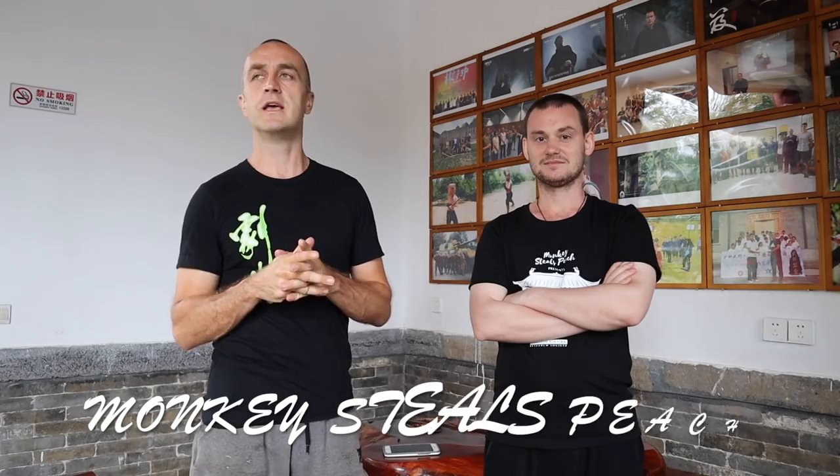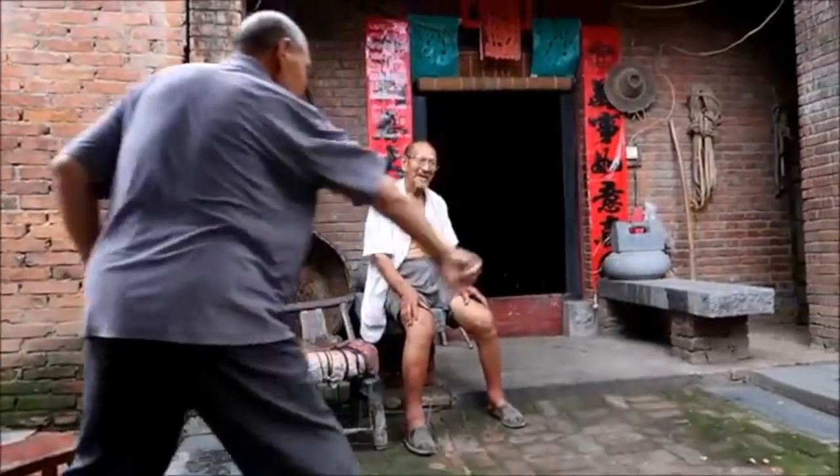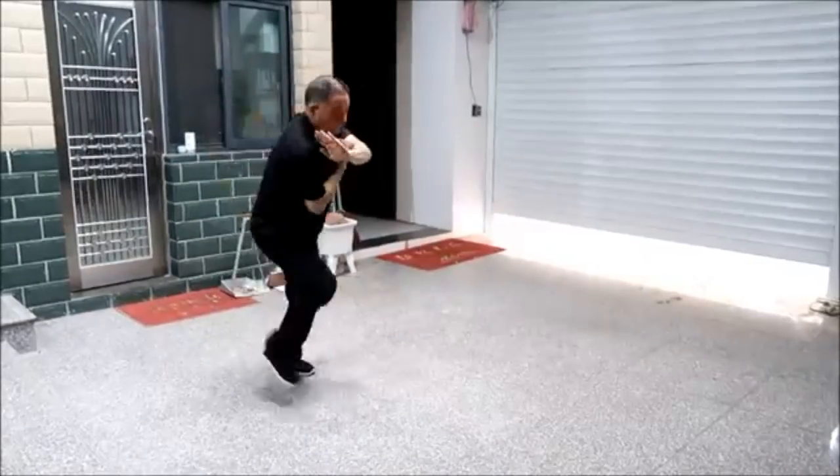We're at the school. I've been here for about six weeks now training and Will's turned up to film some videos, so have a look on his channel. He's been going around all the area filming some of the old masters, having a chat with them, finding out about their lives, some of the history and what they've been up to. I'll put a link in the description to his channel so you can go and see that whole series of videos he's making.